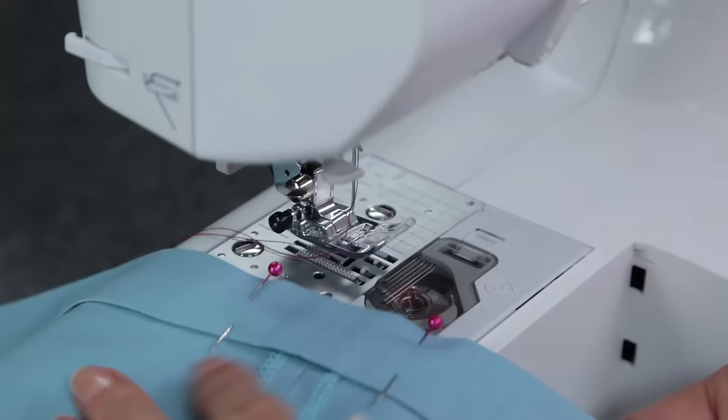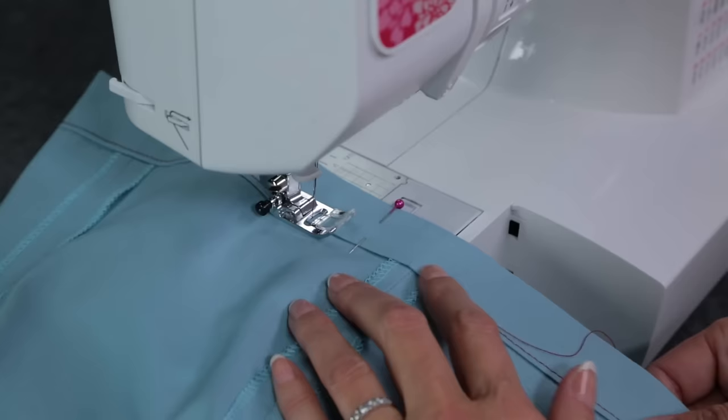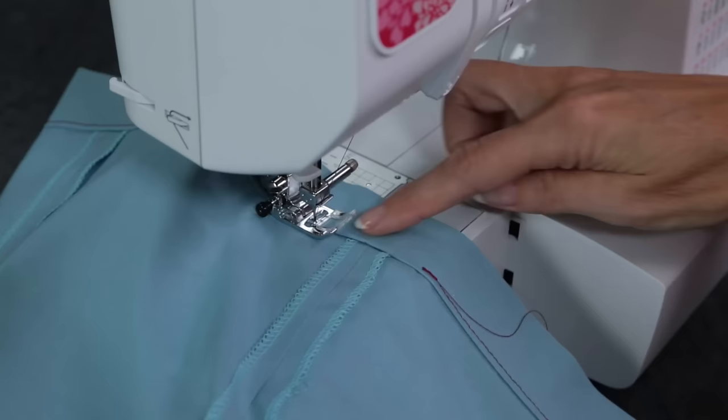But first, let's finish our elastic casing. Line up the fabric so the needle is about 1/8 inch from the folded edge. Start stitching about an inch away from the side seam and stitch all the way around. As you get back to where you started stitching, you want to leave approximately 2 inches open. Backstitch to secure the threads.